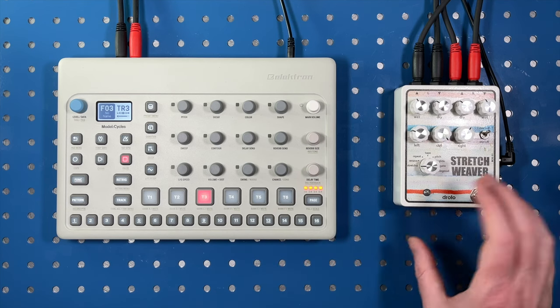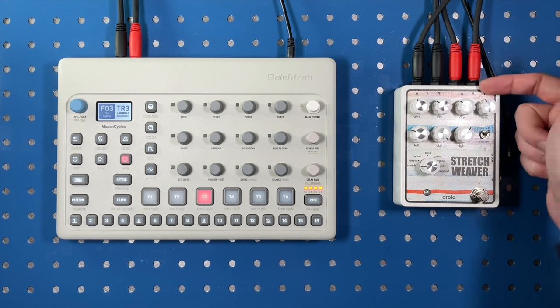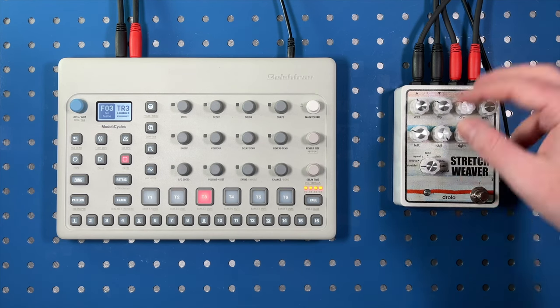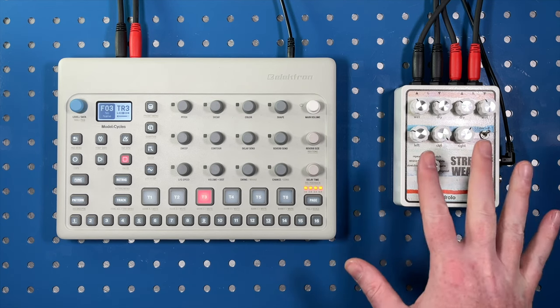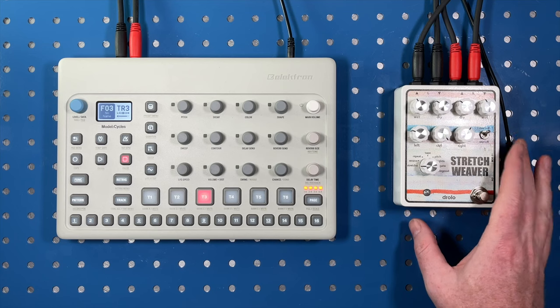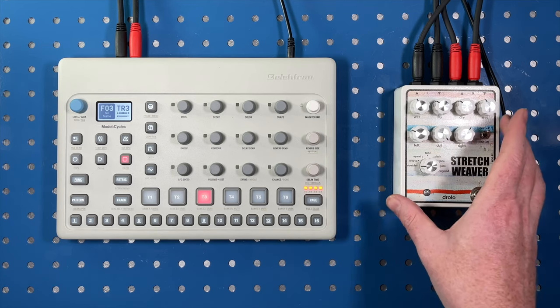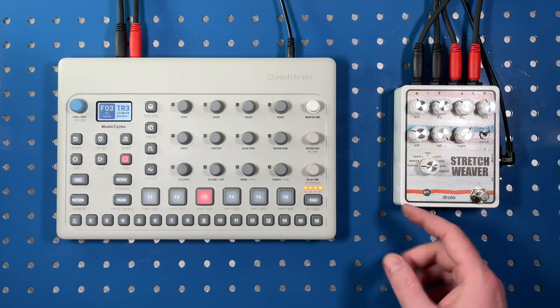The Stretch Weaver is kind of a crazy multi-effect that works either in stereo or with two individual channels that can come in and interact with one another. Because this is a primer video, this is a first look and I'm not a pro with this one yet — I'm just kind of taking a look at it, running through some of these different modes and just kind of seeing what I can pull out of it.